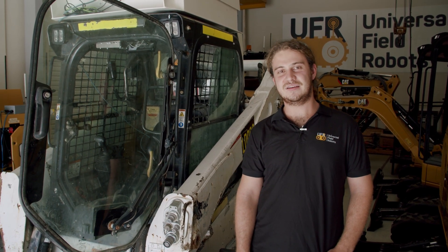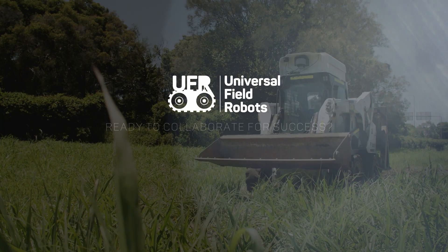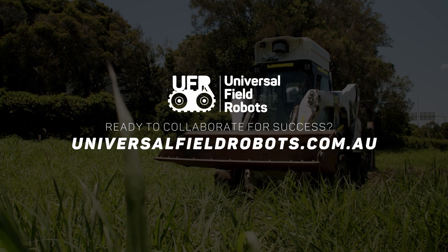Next, we'll be implementing a Cat 262 with the UFR Loader platform. If the UFR Loader platform can solve a problem for you, head to UniversalFieldRobots.com.au.